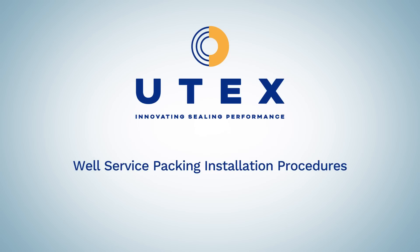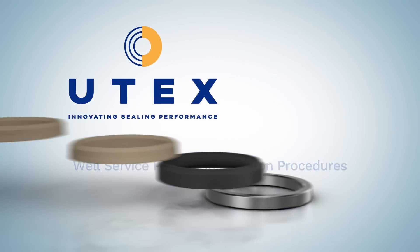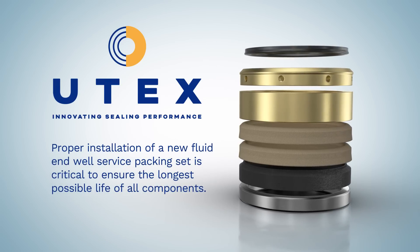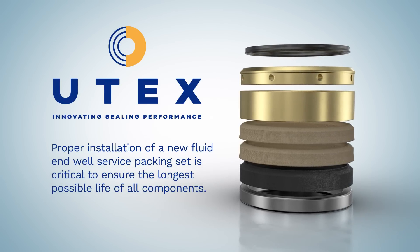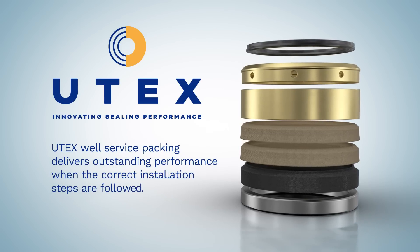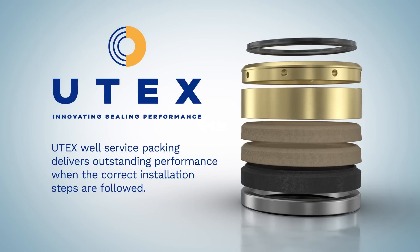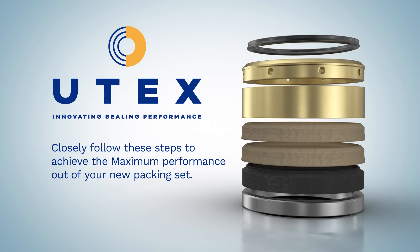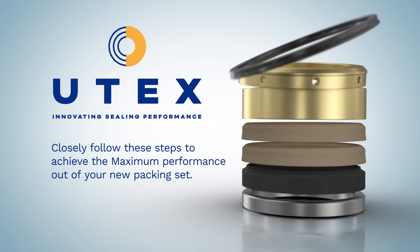Utex Industries Inc. Well Service Packing Installation Procedures. Proper installation of a new fluid and well service packing set is critical to ensure the longest possible life of all components. Utex well service packing delivers outstanding performance when the correct installation steps are followed. Closely follow these steps to achieve the maximum performance out of your new packing set.